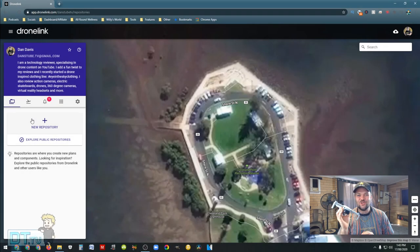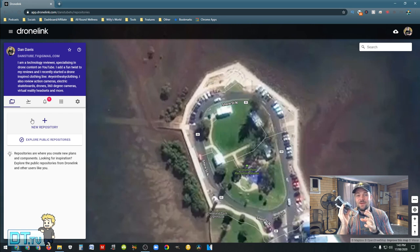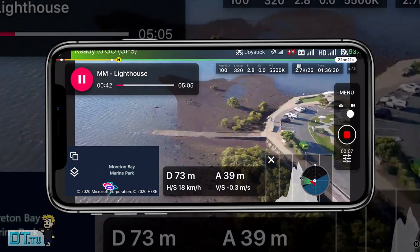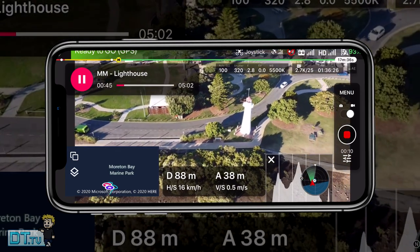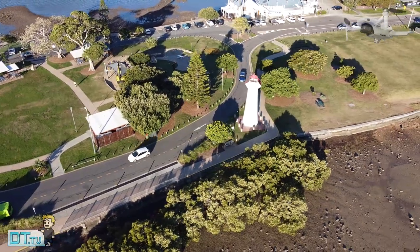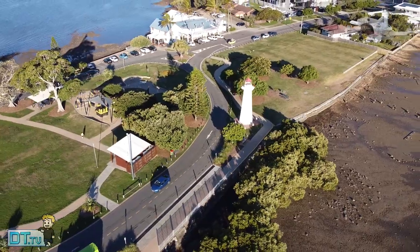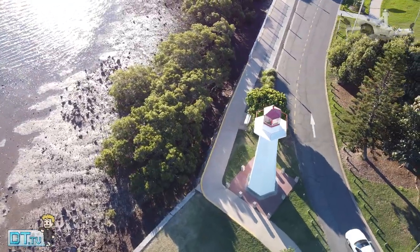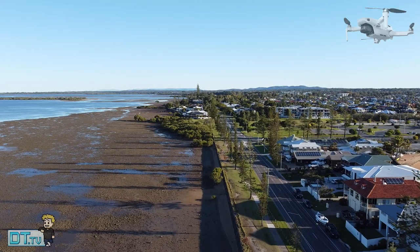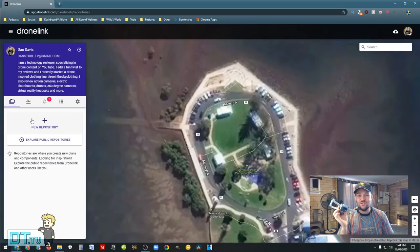Hello beautiful internet family, Dan A from DansTube.TV — if you're new around these parts you can expect brutally honest tech reviews on the channel. This video is extremely exciting because the Mavic Mini is now even more powerful than ever. It's now got full control over waypoints, you can set up orbits on a map, set up 360 degree photos, and you have complete control over your missions and flight path using DroneLink. It's available for many drones, but today we're checking it out for the Mavic Mini as this is the latest addition to their software.